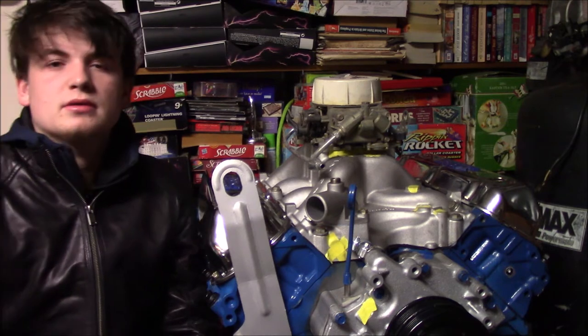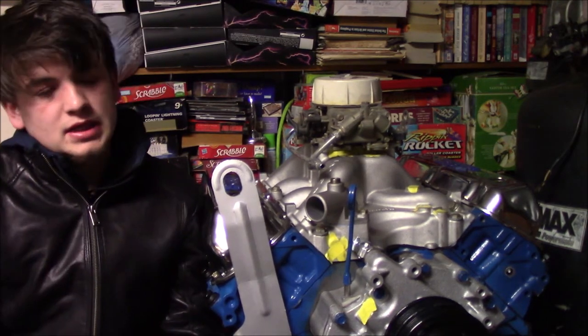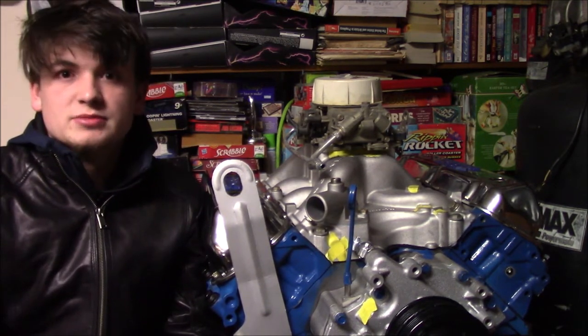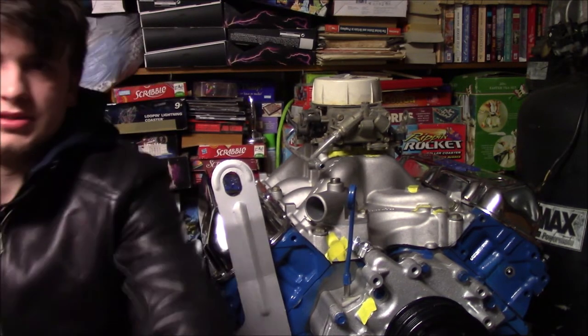I'm going to start with what happened right after we left off last time. Last time you've seen this motor, or heard about it at least on this channel, was whenever we were leaving for the machine shop. We left with the machine shop with the engine. It went over there, it got bored 30 over, the crank got ground 10 under, and we also confirmed that it was a 4.29.